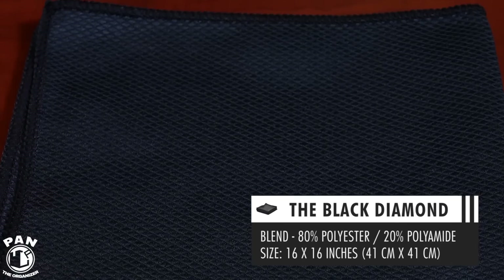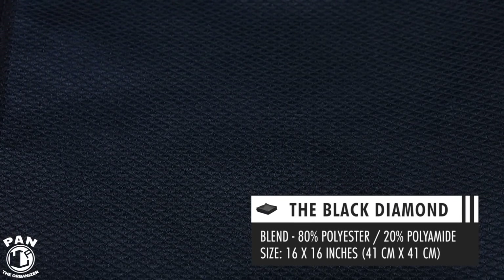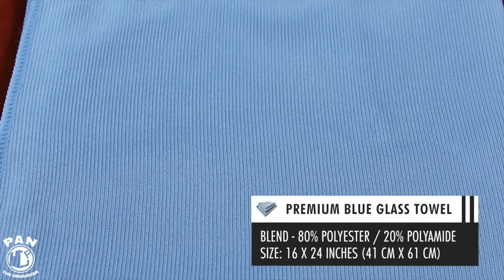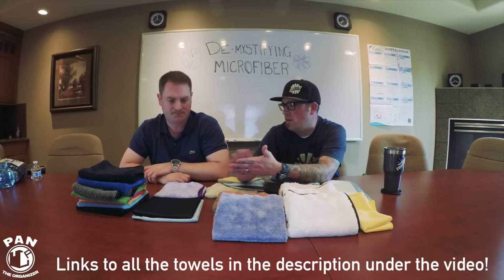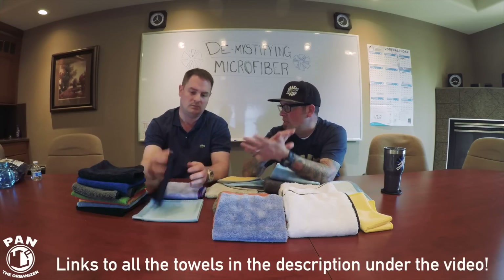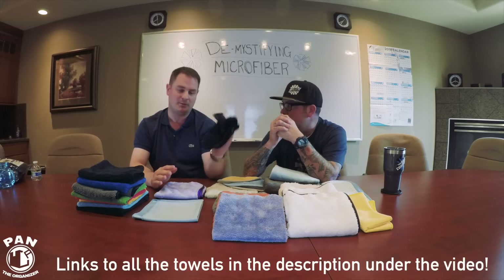Next we have glass weaves. We've got a diamond pattern or diamond weave, and then a herringbone or corduroy weave. Glass weaves are a lot softer and silkier feeling than most microfiber towels, same polyester and polyamide construction, and they are lint-free — which is why they're used for glass and PPF. The diamond pattern is a couple years old and was designed to reduce dry drag. The pattern breaks up surface tension on the glass so the towel doesn't bunch up and can glide smoothly across it.